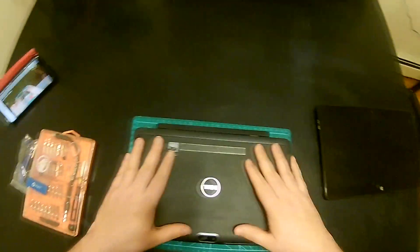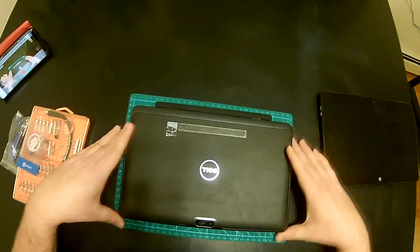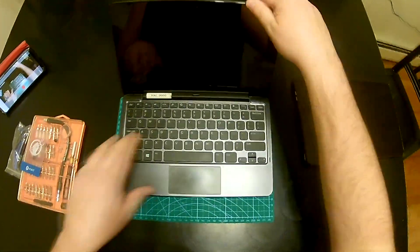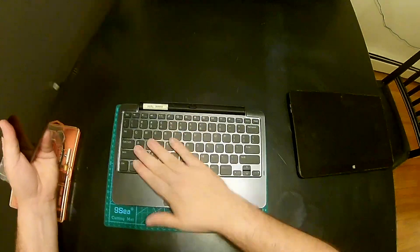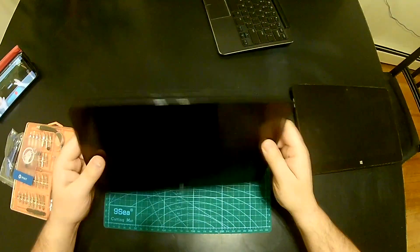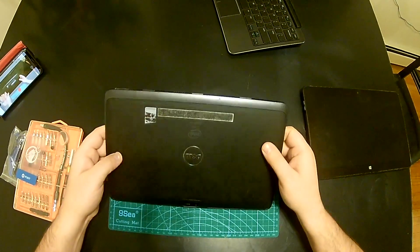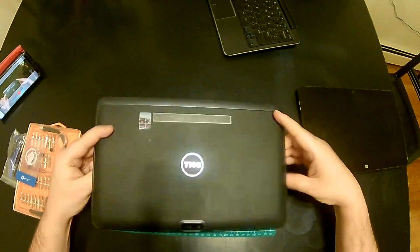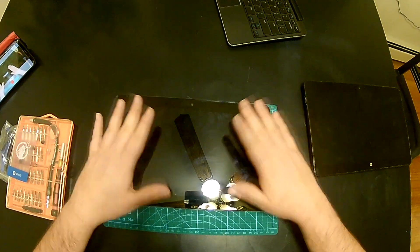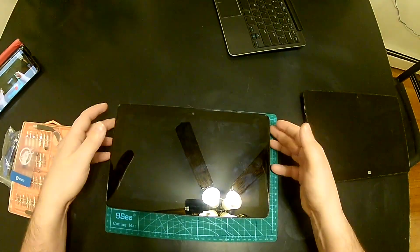Today we're working on something different. This is my Dell Venue tablet. It's a docking tablet, has this nice little dock and works perfectly. It's easy to use, does its job, but unfortunately it stopped taking the charge and then it died completely — and the battery wasn't even dead.